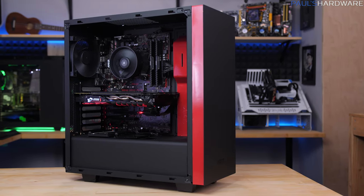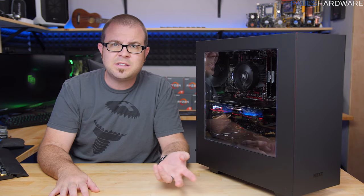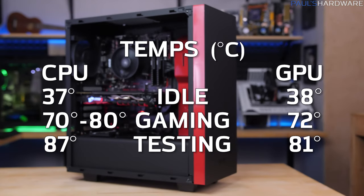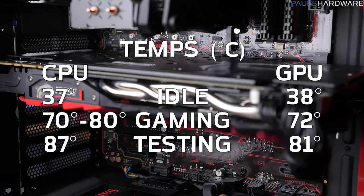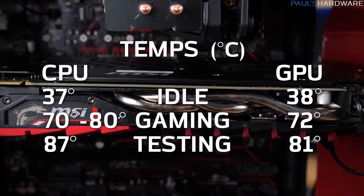Temperatures — with all overclocks in place. It is May in Southern California, so ambient is about 80 to 85 degrees Fahrenheit, or 27 to 30 degrees Celsius, so bear that in mind. CPU temps were 37 degrees Celsius idle, about 70 to 80 degrees Celsius while gaming, and hitting about 87 degrees Celsius max during the stress test. The GPU was at 38 degrees Celsius idle, 72°C while gaming, and 81°C during the stress test.